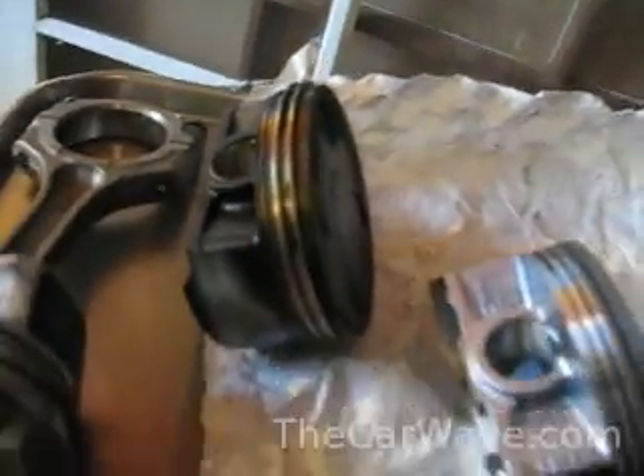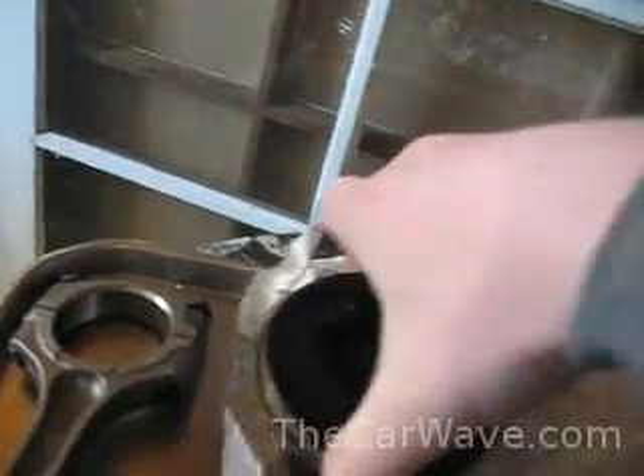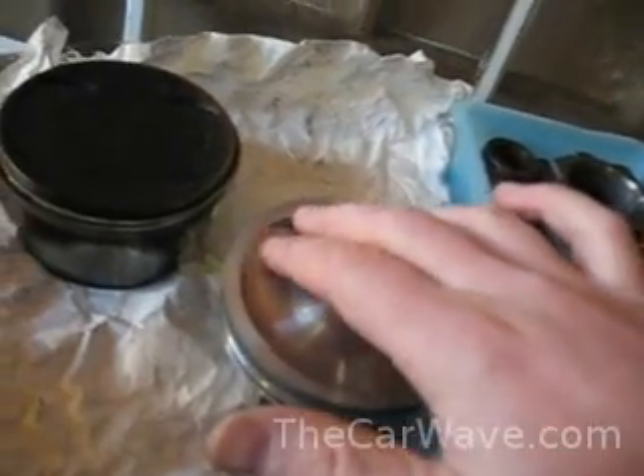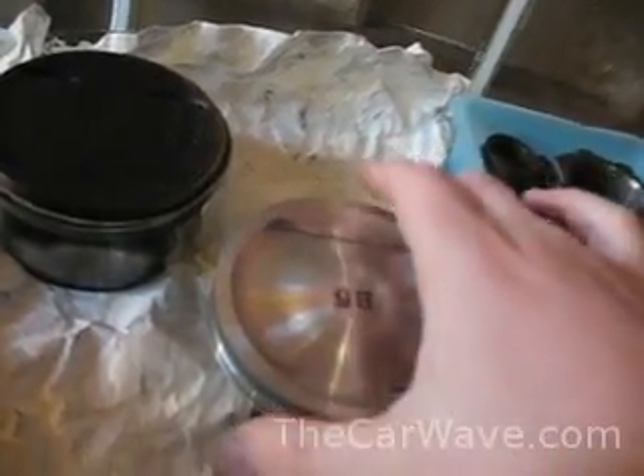That's 4.6 millimeters, and that's 4.2 millimeters. So, not much difference, but these 10.1 cast pistons don't last very long at pressures around 6 psi or so — maybe 200 to 250 wheel horsepower. The STI pistons last a whole lot longer with a lower compression ratio, even though these are also cast.